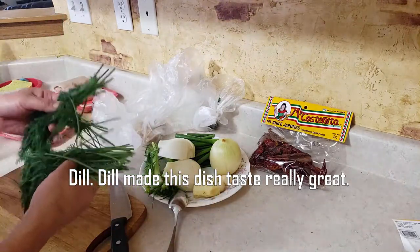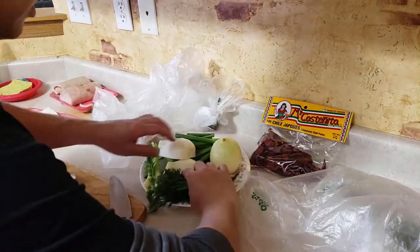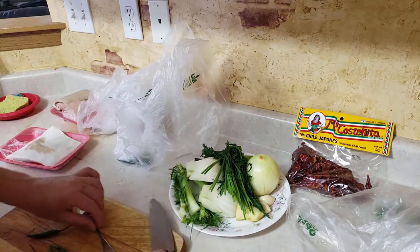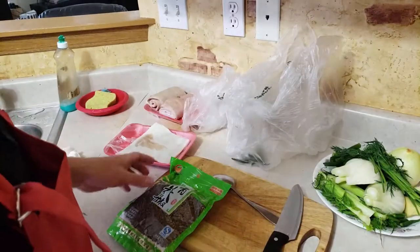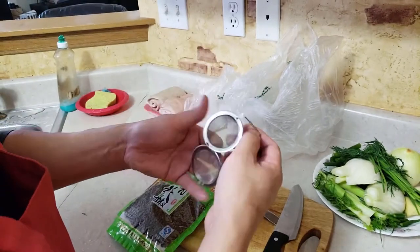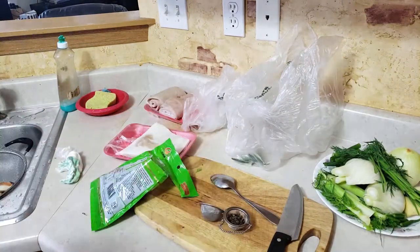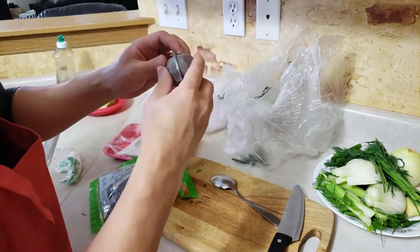I've got some Thai peppers too — I'm going to use four for a little kick, though they aren't that spicy anyway. Also adding Szechuan peppercorns and some star anise. I have this sachet thing that keeps it all together so it doesn't fall out and get everywhere. About half a tablespoon of Szechuan peppercorns and around six star anises.